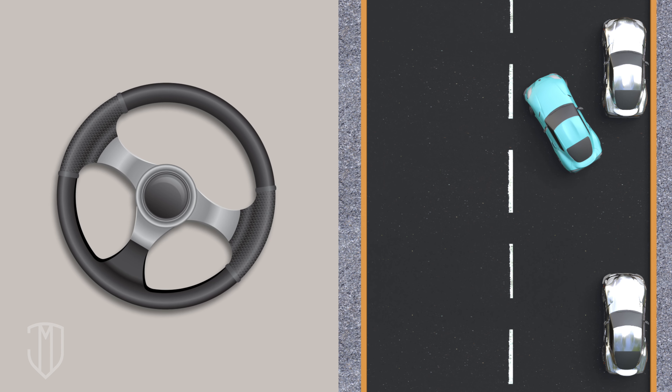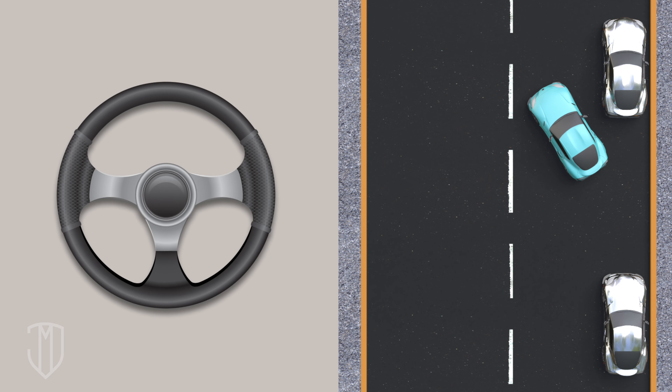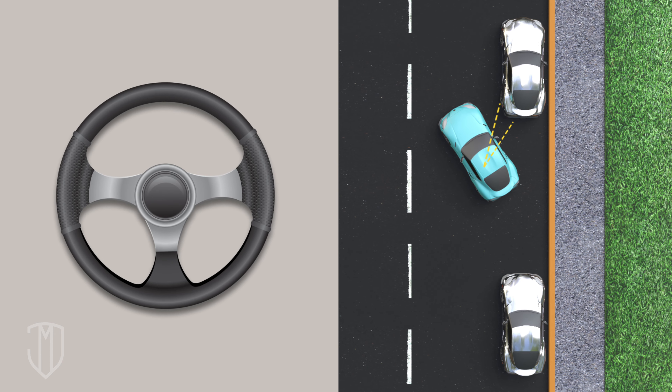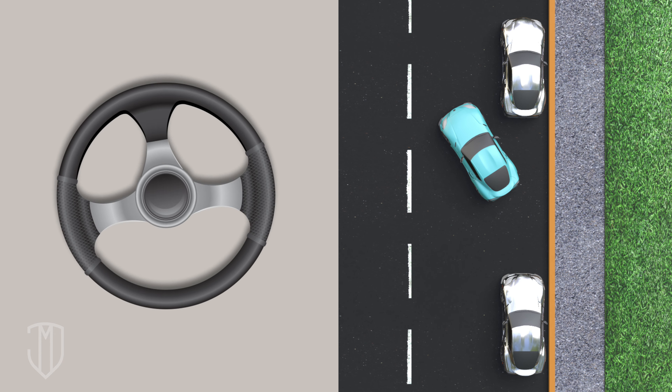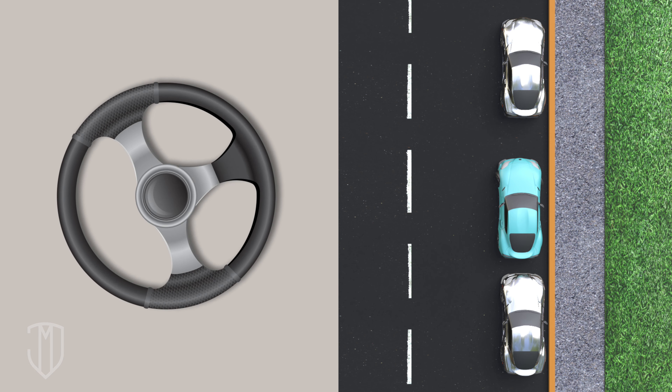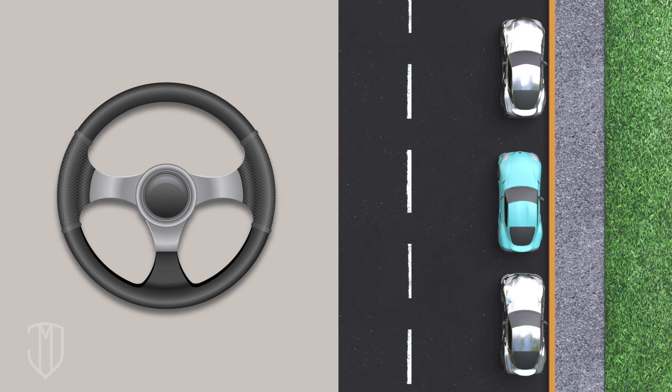Start backing into your spot. Stop when you see the entire bumper of the car behind in your left side mirror. Straighten out the steering wheel and back in straight, but stop when your right side mirror aligns with the neighboring car's left tail light. Turn your wheel to the left. Continue backing in until you're parallel with the curb. Lastly, straighten out your steering wheel and move forward as needed.